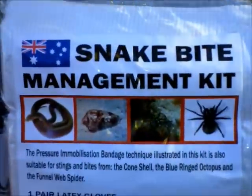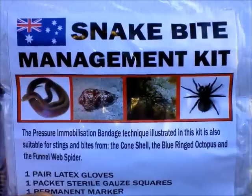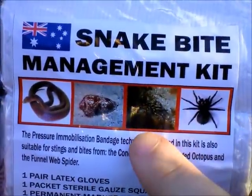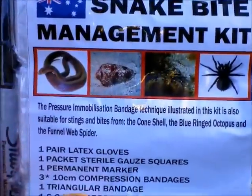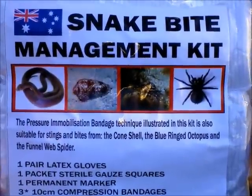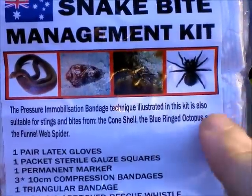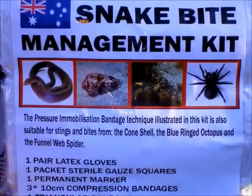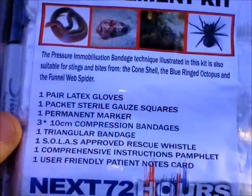Moving on, we'll have a look at this first diagram up the top. You'll see a number of different objects: on the right hand side we've got the funnel web spider, followed by the blue ringed octopus, the cone shell, and an Australian snake. This kit is actually designed to be used on all bites and stings from any of these creatures. The treatment for all of these is the same — that is, the pressure immobilization bandage technique — so it's really a very multi-functional kit.